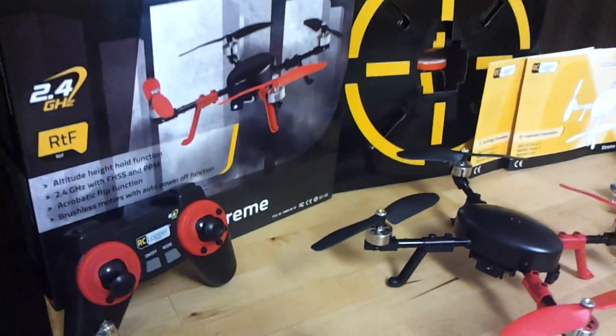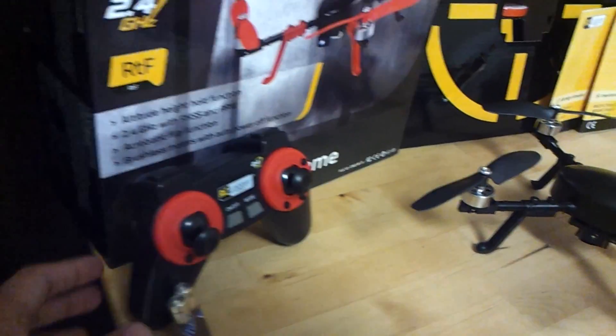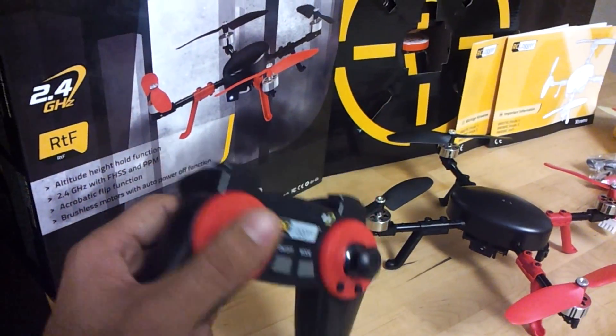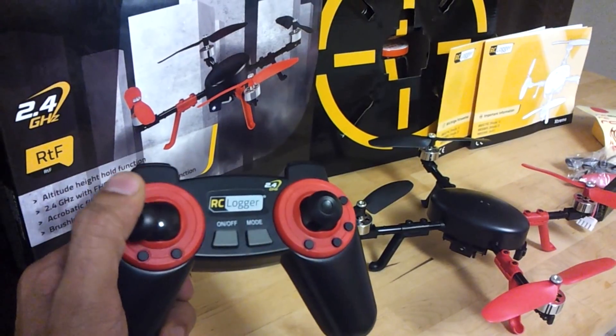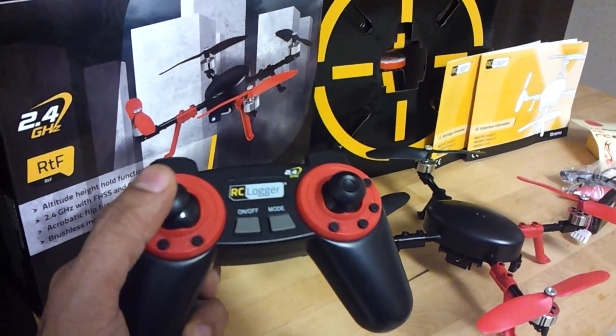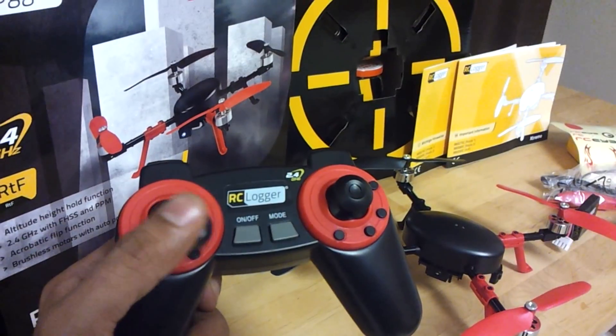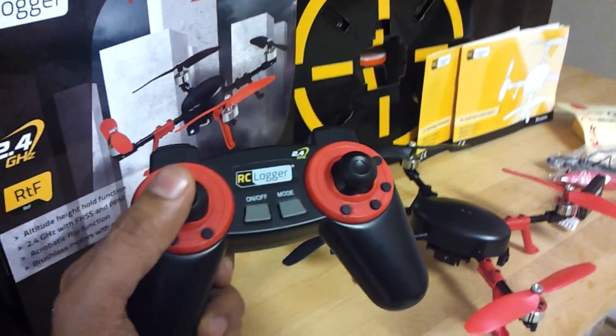Apart from that, we did receive a transmitter. This is the RC logger transmitter that comes with the ready-to-fly package. It seems like an Xbox controller. It seems a little difficult to provide precise inputs, but we will see after we fly it.